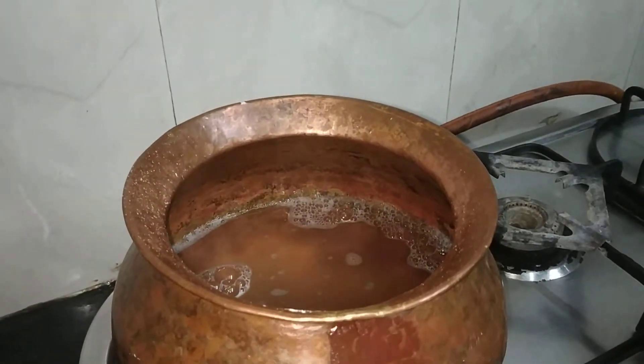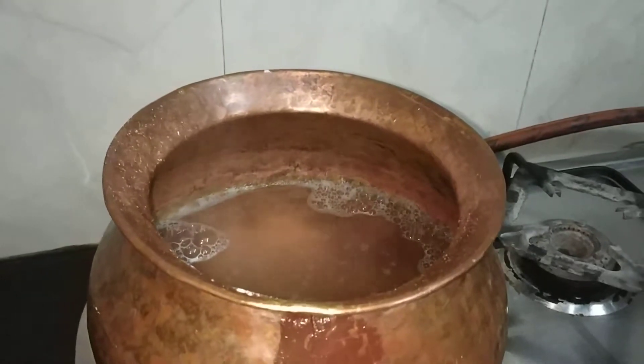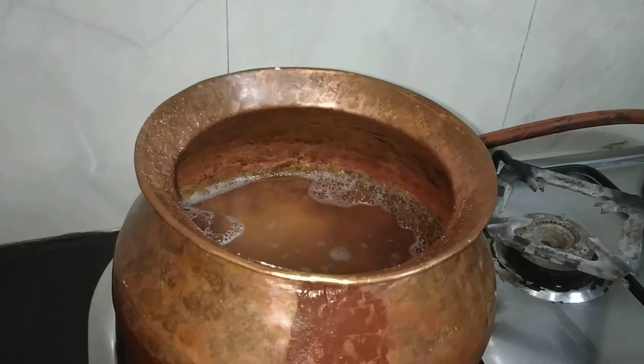Now see the water is about to boil. As we have taken 3 glasses of water and I had to prepare 2 ragi balls, so what I will do is I will take out some water.